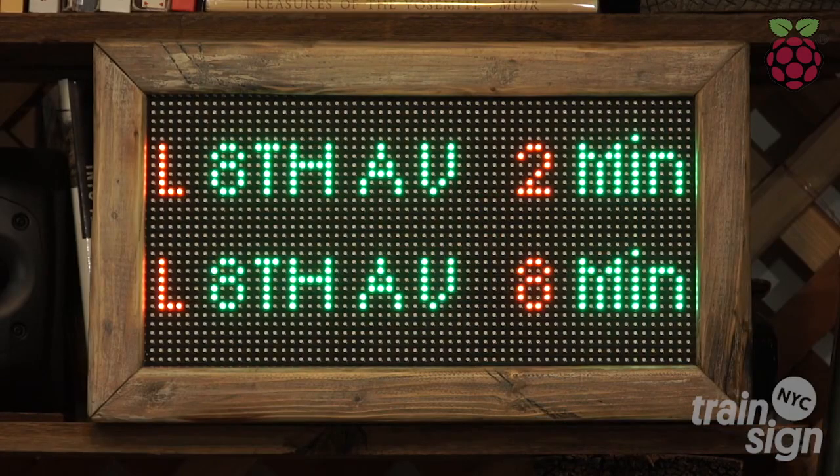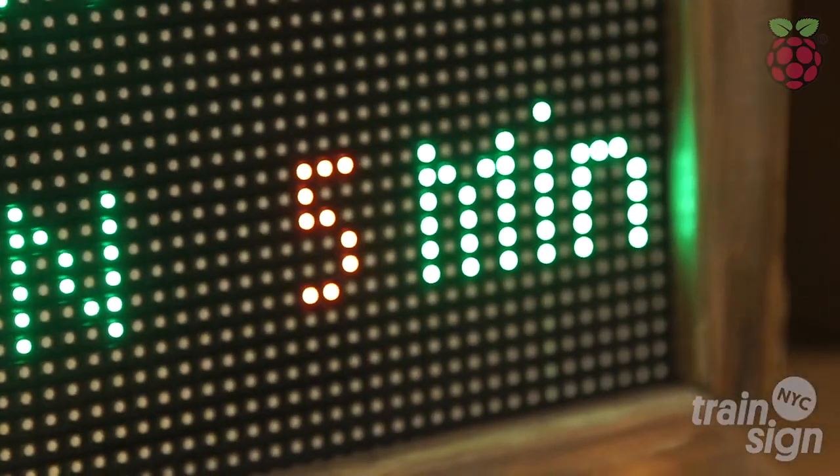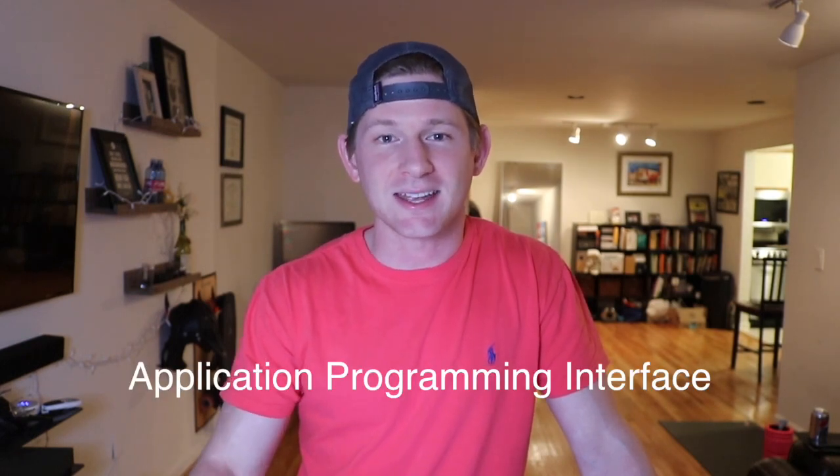I first bought an LED screen and a Raspberry Pi because I wanted to make a New York City subway sign that I could put in my house. I wanted to take API data from the subway and give the live train schedule in my house so I could see when trains were really coming and going and I knew when I'd have to sprint to the subway. I was working on the project — it was a little bit over my head. I couldn't get the API to work and honestly I had no idea how to connect an LED matrix to a Raspberry Pi.